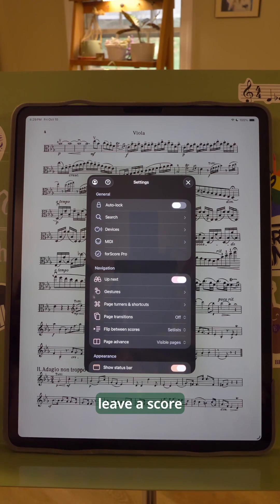So yes, if you leave a score open on your iPad overnight, it will still be on in the morning for as long as the battery is alive. You can probably guess how I know that. So that's the quick and easy setting that you need to make unselected to leave your iPad screen on.